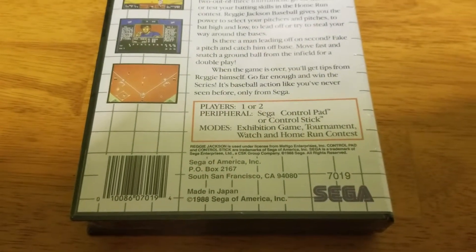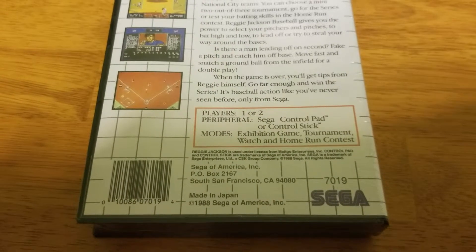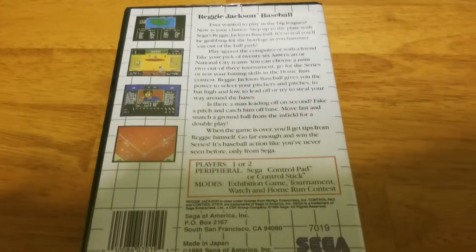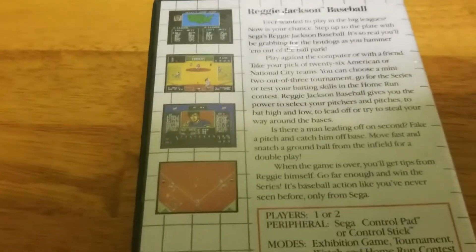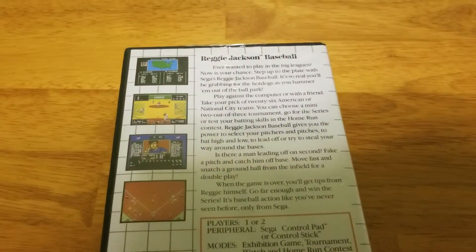Basically what happened is Tonka ended up selling their rights and they re-released this game. The thing that makes the re-release rare is that some of the re-released labels were blue. I don't know if this is a blue or red label because it's in factory seal, so I have no clue. But this game was really awesome.